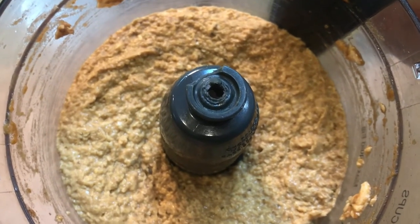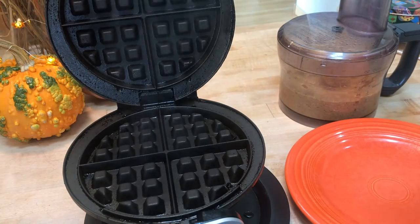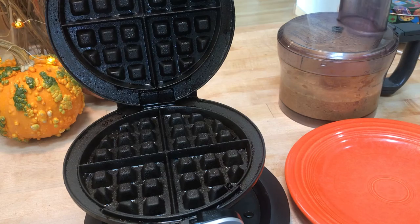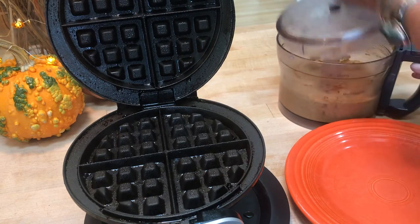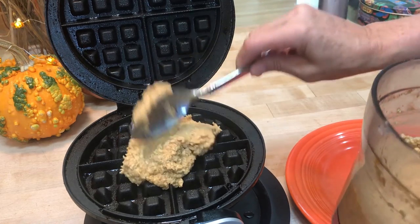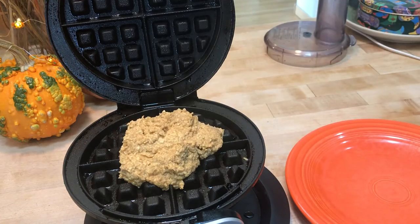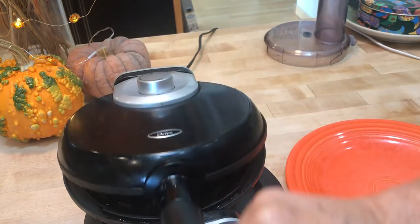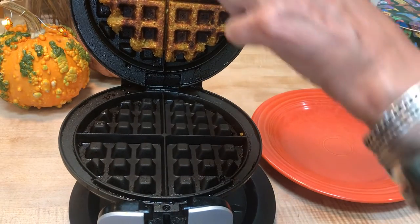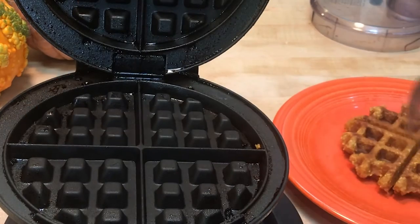The waffle iron is hot, so give it a little spray with some oil — avocado or coconut. Then scoop the batter on and let the magic begin. One waffle down.